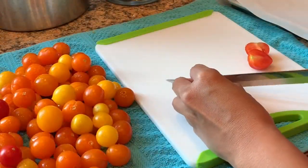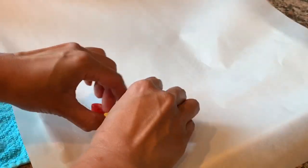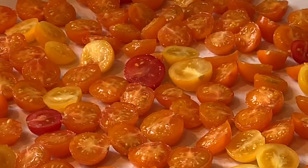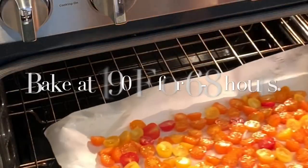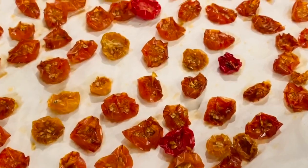First, cut the tomatoes in half. If you're using larger tomatoes, you might want to scoop out the seeds and juice, which will aid in drying. Place the tomatoes cut side up on a baking sheet and season with sea salt and/or dry herbs. Slow roast for six to eight hours at 190 degrees Fahrenheit. Baking time will vary depending on your oven.